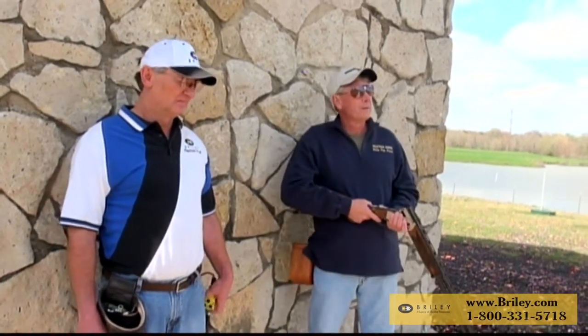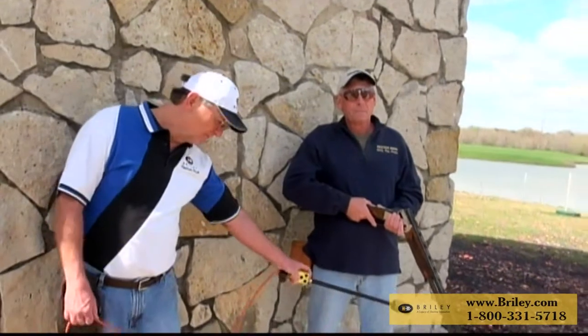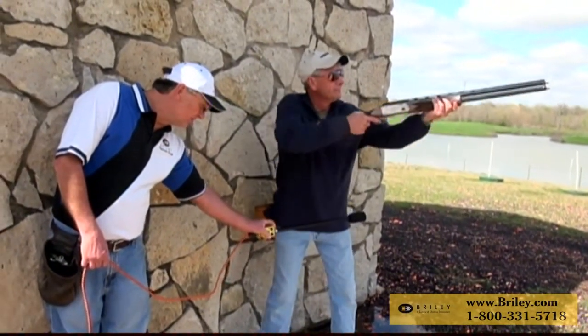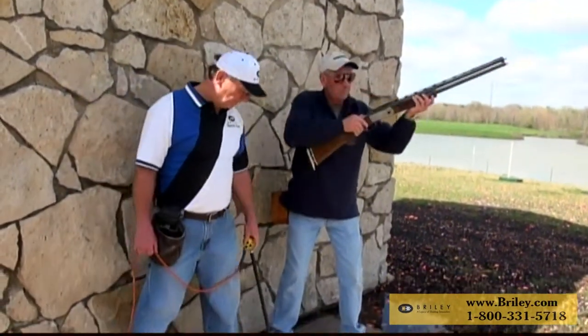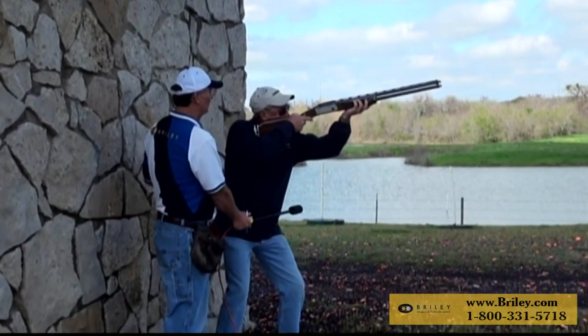Let's take a look at how to use it on the skeet field. First, let's talk about where the referee would stand. If they strain and bend over trying to get the wand in position, this will wear the referee out. Step closer to the shooter, position it correctly, and then the shooter will call for the bird.